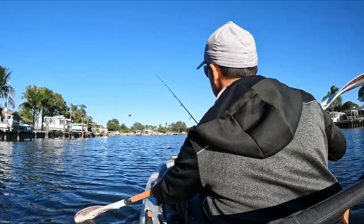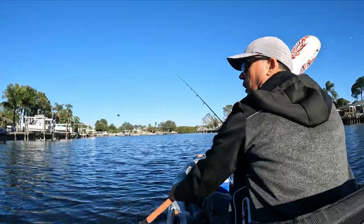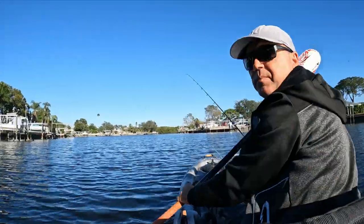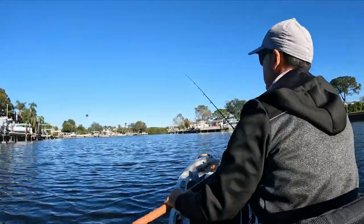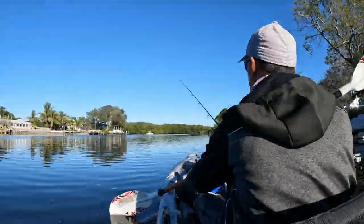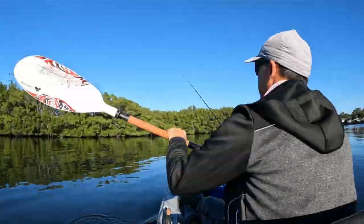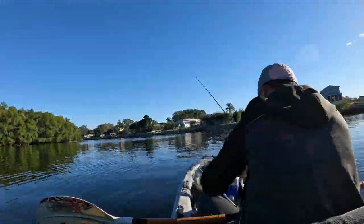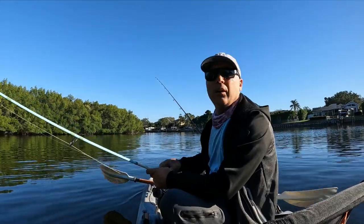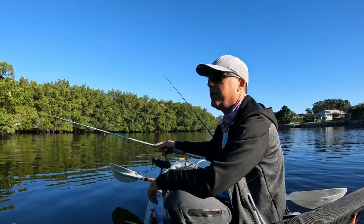We are going to pedal straight to those mangroves in front of us. That's the idea. Hoping the fish that are there waiting for us. Alright, we got situated. We are going to work the mangroves right here, all this side.